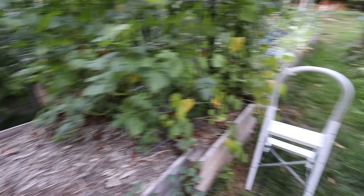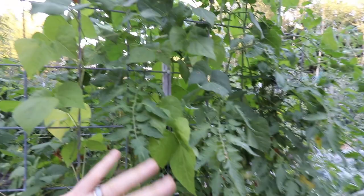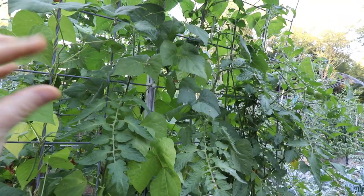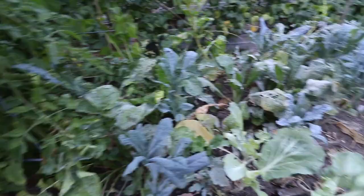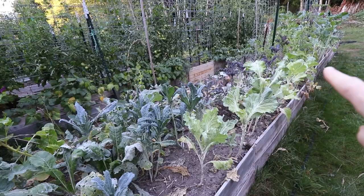We have this wild and crazy volunteer tomato. I'm not sure what it is but we're just letting it do its thing. Behind it we have a tomato with beans growing up — these are Kentucky Wonder pole beans. These things are delicious, my favorite ones so far. They're very tender, have a really nice flavor, grow quickly, and don't have a string. I really like them.